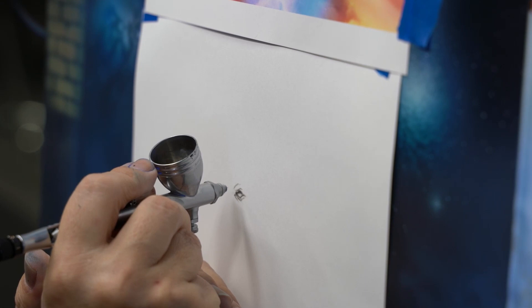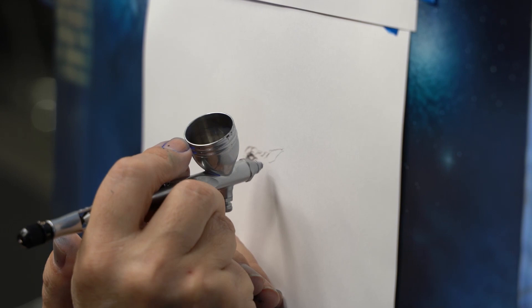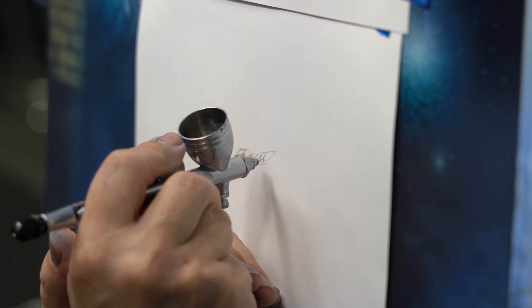Definitely full control. Well, that's the way we should use an airbrush — to use an airbrush as a pencil. With a pencil we can pretty much draw anything.